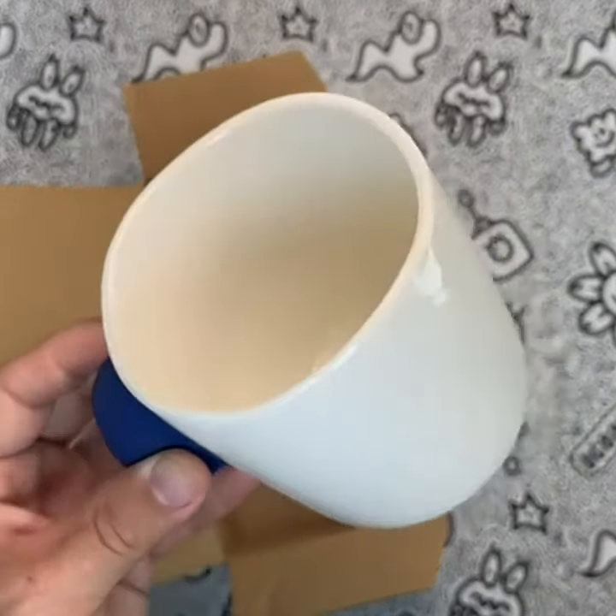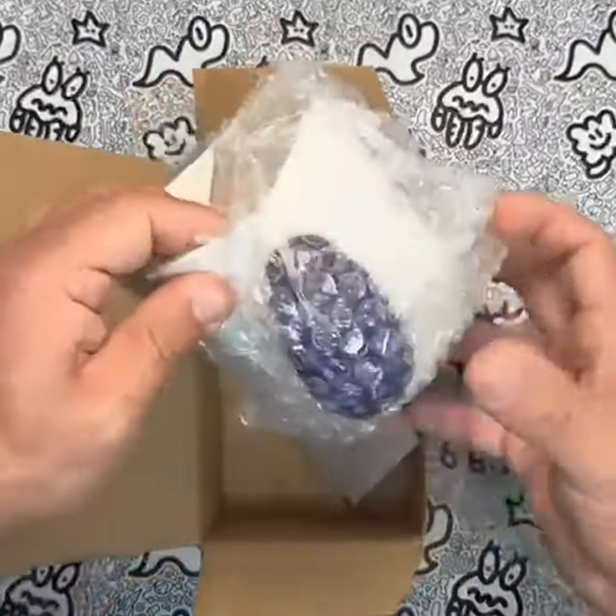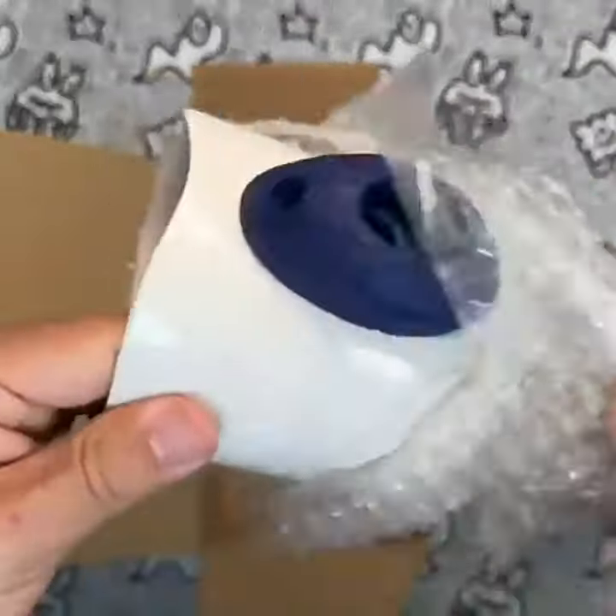In terms of value for the price, these mugs are definitely worth it. With a pack of two, you'll get a great deal for your money, and the quality of the mugs is top-notch.